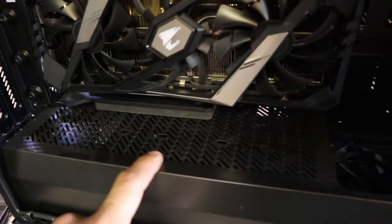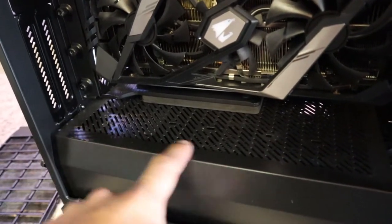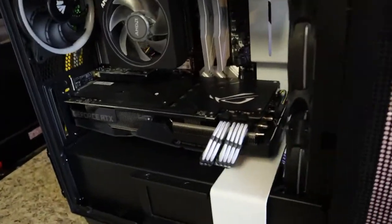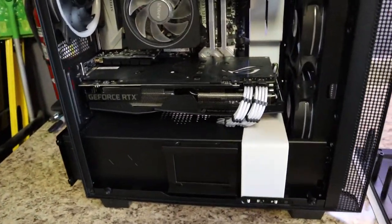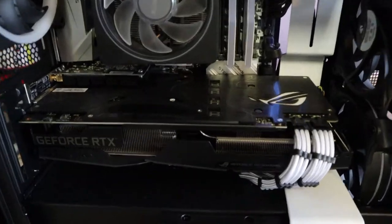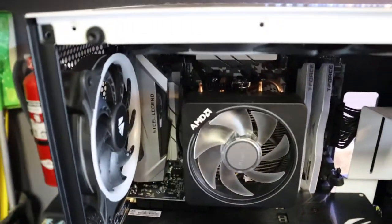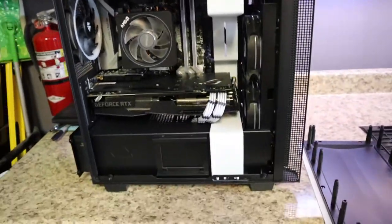Anyways, look at all that dust — and again, that's only three months worth of use. My house is always kept super clean. I mean, I change out AC filters probably once a month. Look at all that dust. Anyways, let me get this all cleaned up and show you the after results. Be right back.